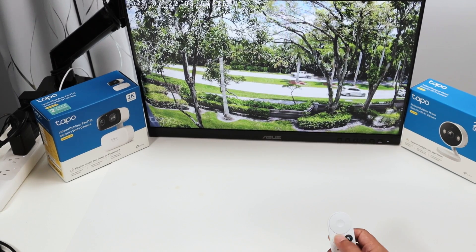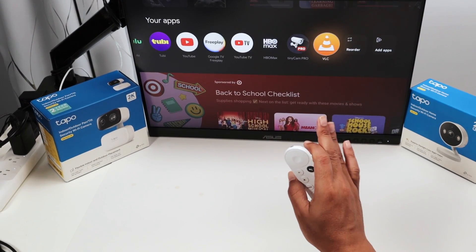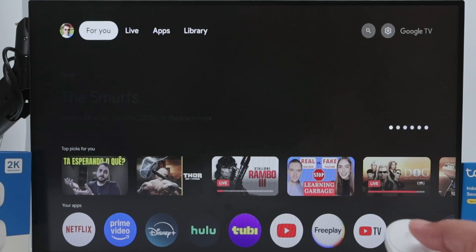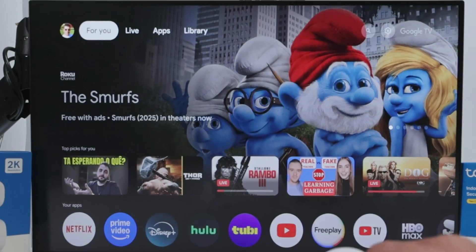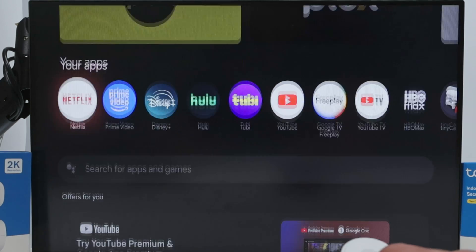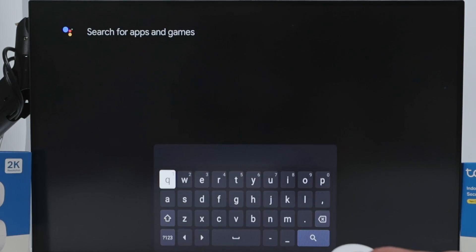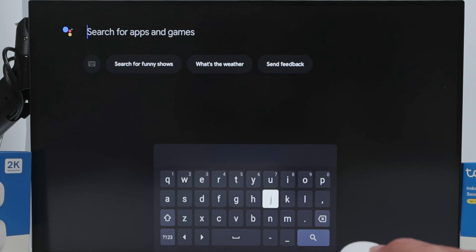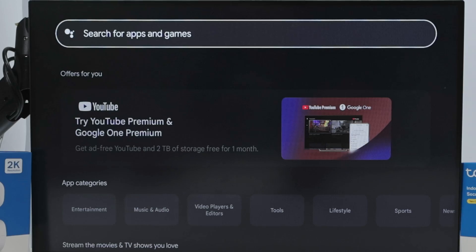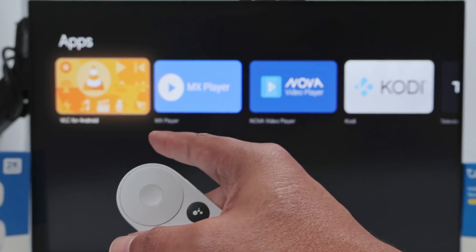The first thing you have to do is install VLC on your Google TV. Come to home and search for the app. Go to Apps and search for VLC - that's the VLC media player, it's free. Tap on it and look for it, wait for it to load, and there we go - VLC for Android.